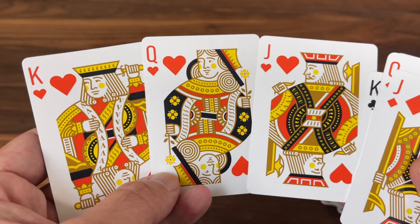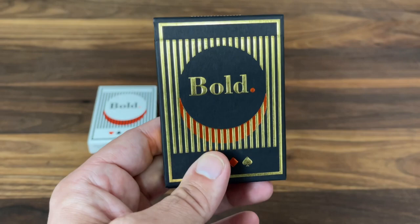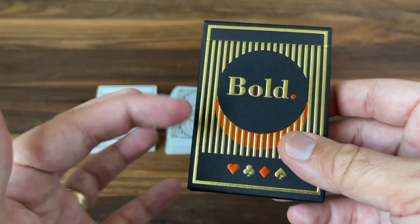Now that's the standard version of the deck. Before we talk about handling, let's take a quick look at the deluxe version. It has the same overall aesthetic, but everything has been given a more luxury feel. The deluxe version features a matte textured cardstock in deep black.